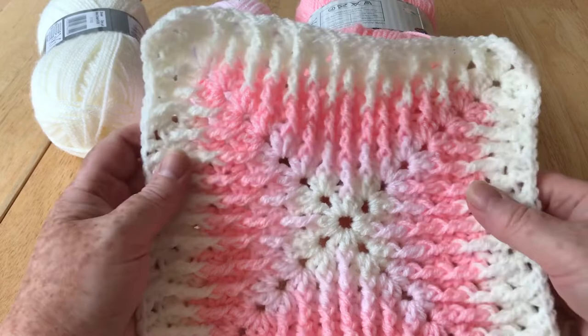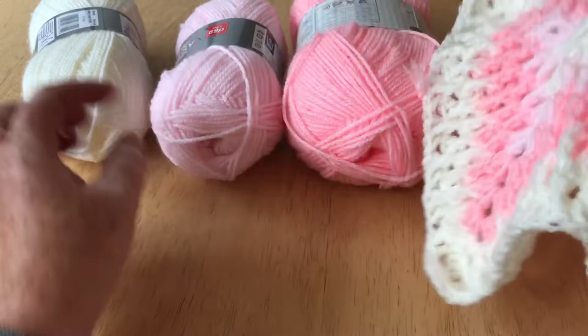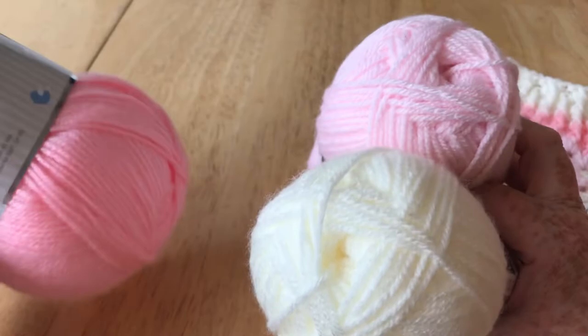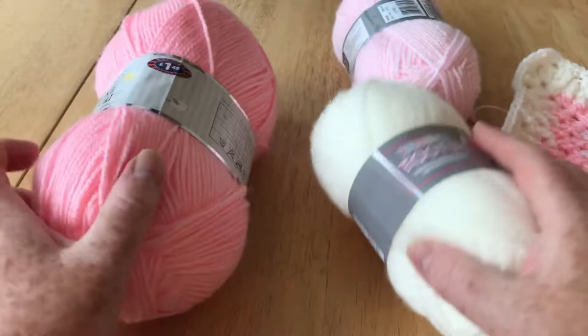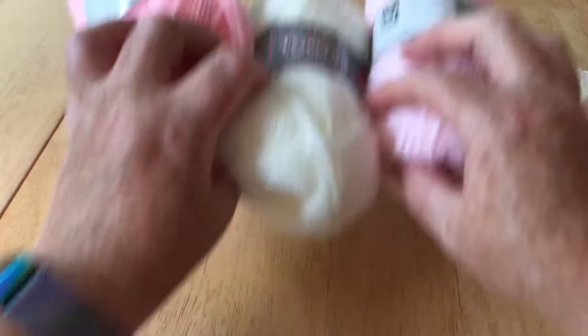Hi everyone, welcome to Crochet Rocks. My name is Tracy and I'm going to show you how to make this square that is part of my crochet along. There are just three colours in this particular project: an ivory, a light pink, and a darker pink. I do have different yarns but they are very comparable and I'm using some really inexpensive yarns. This one is from B&M stores in the UK and these two are from Pound Stretcher, but they are really lovely and soft and they've been working up really well, so they're kind of excellent quality.